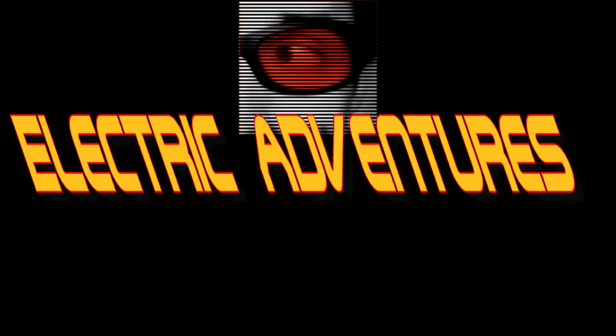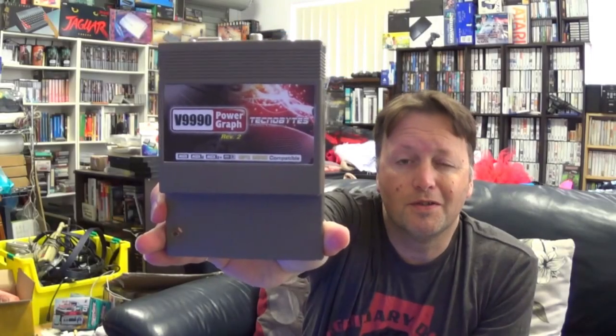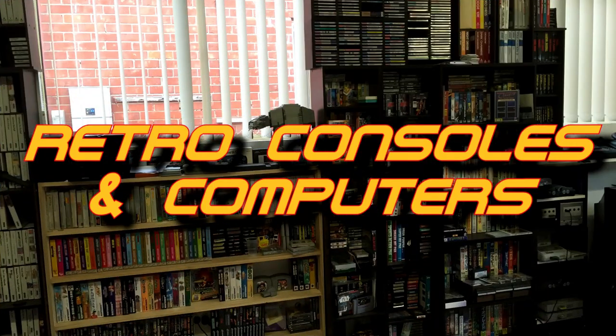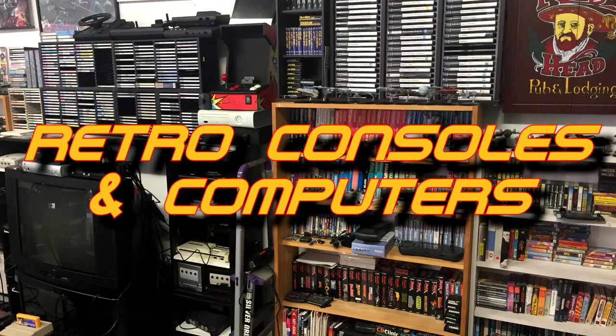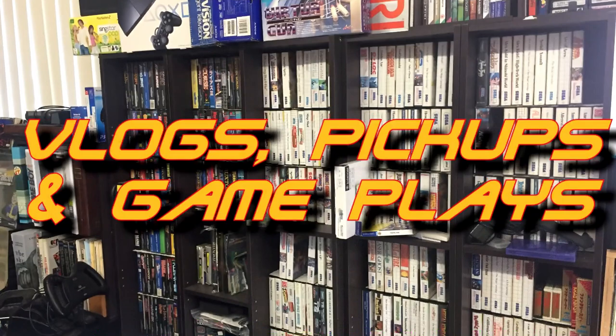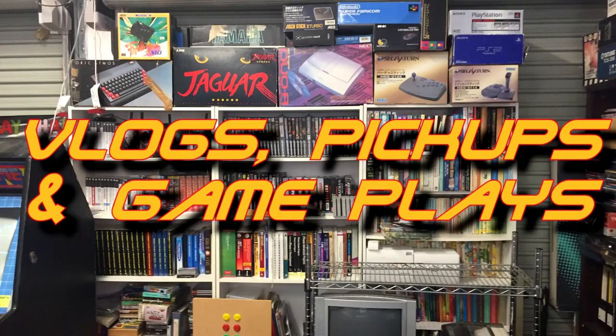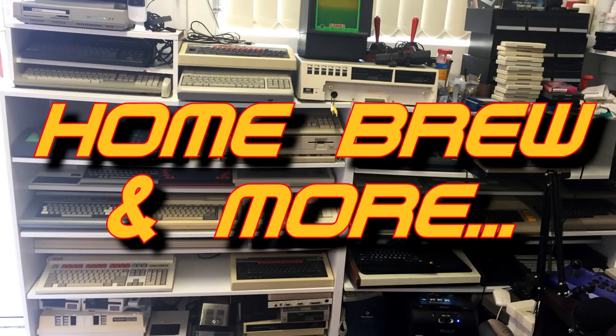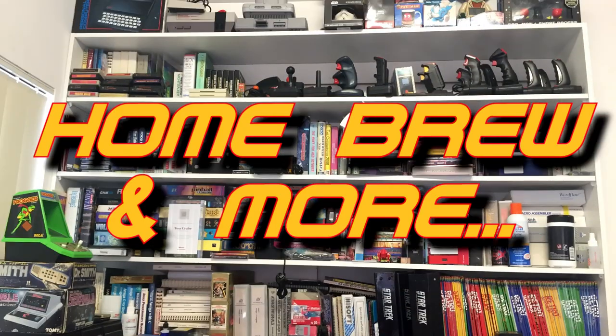A package in the mail, MSX games from Japan, collecting without fail, those shoot-em-ups, that's the plan. He doesn't just collect them, he also codes them too. Join us and we'll go on Electric Adventures.